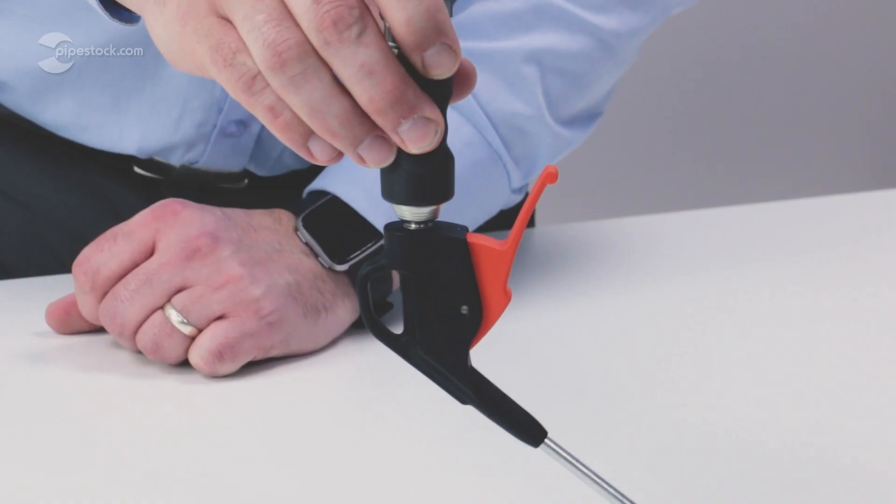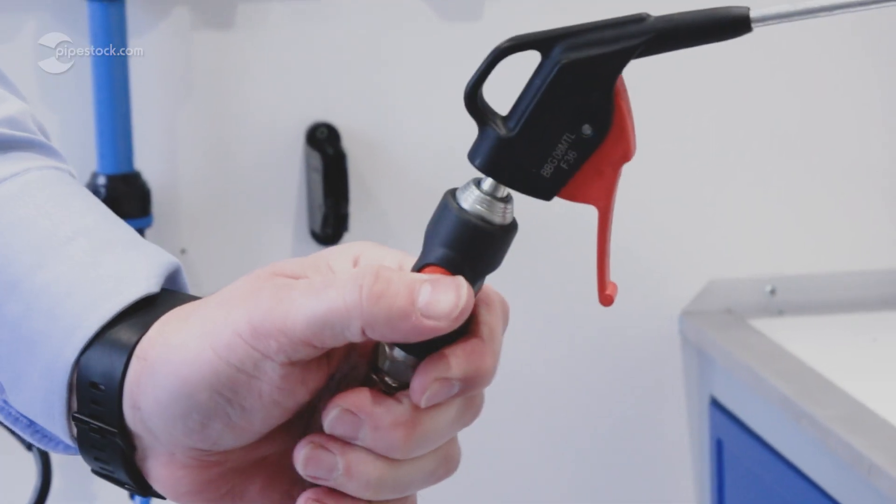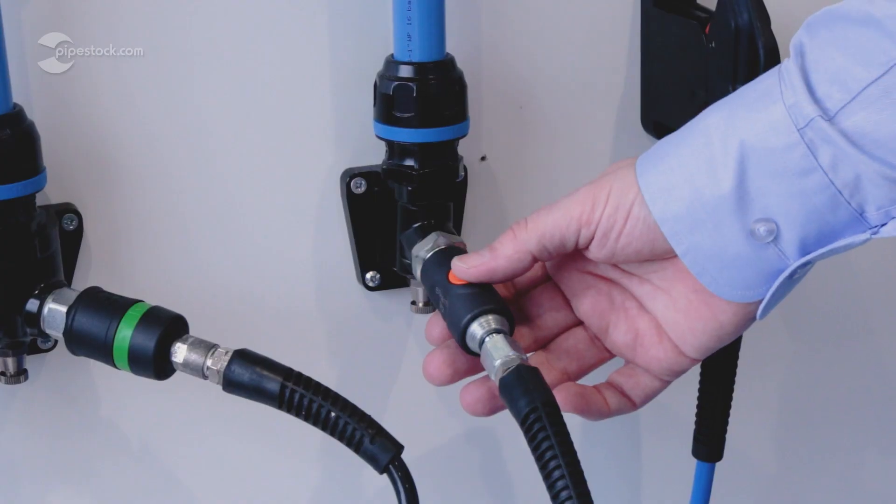To disconnect, simply press the button and it unclips for you to pull out in a controlled manner, which is especially handy in a live system as the air pressure can't cause the hose to dangerously whip out.